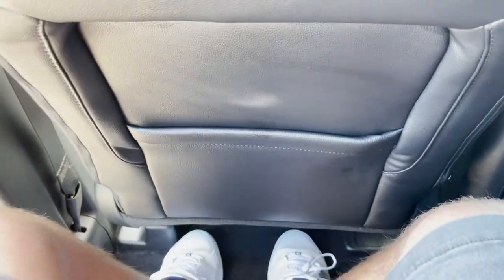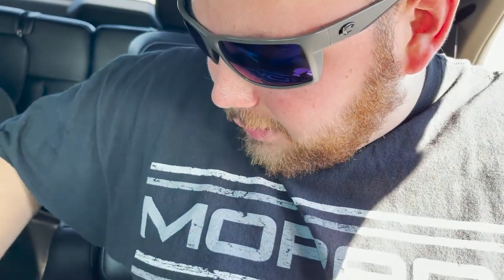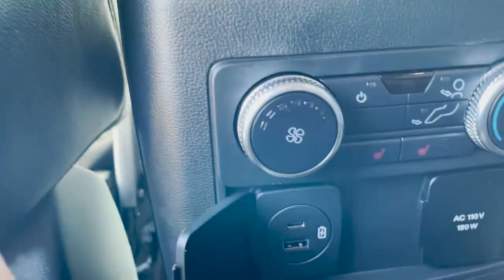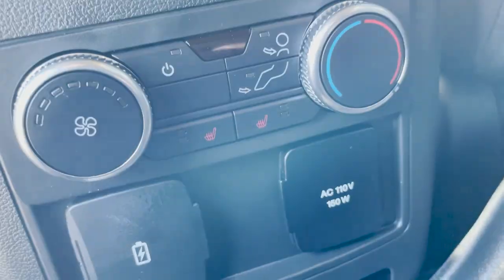Now with the second-row seat all the way back, the legroom is very good. The seat back here is actually kind of firm. The armrests are soft and comfortable but don't feel very sturdy — they kind of wobble a lot. Down here you got climate controls for the rear, USB plugs, and a full 110-volt 150-watt outlet. You also have some climate control vents and coat hangers up here, plus more lights in the back.